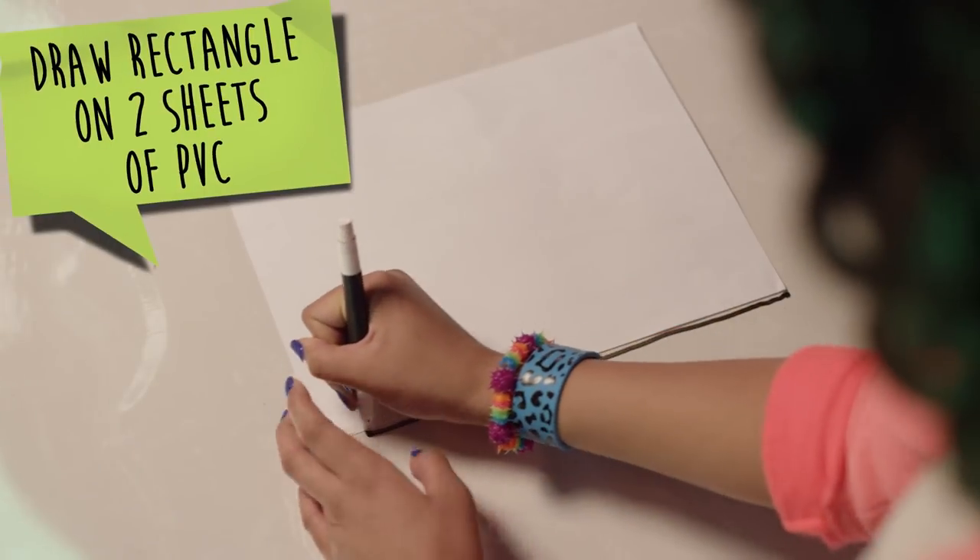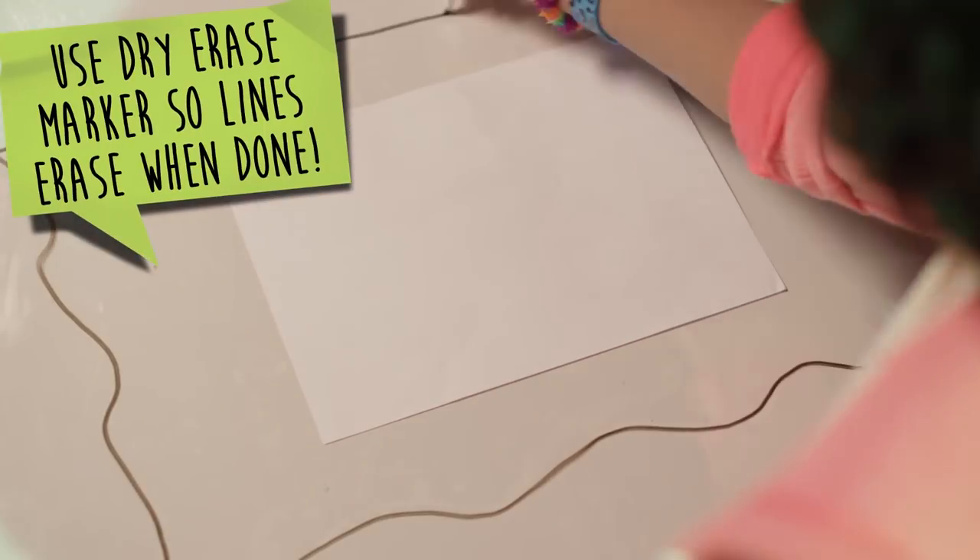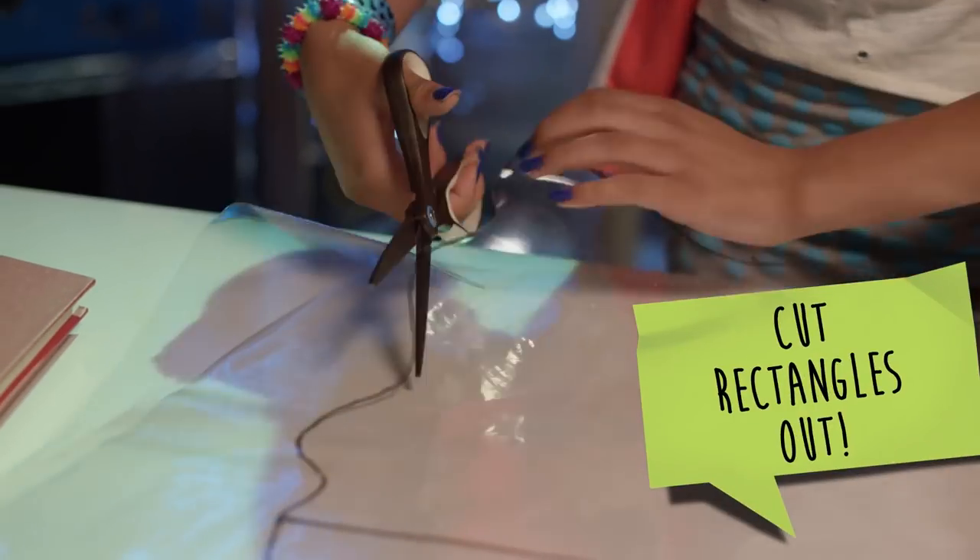First, draw a rectangle onto two sheets of the PVC material using a piece of paper. Or, you could use the paper as a guide to draw wavy lines like me. Then cut them out.